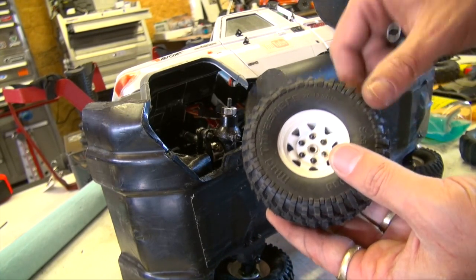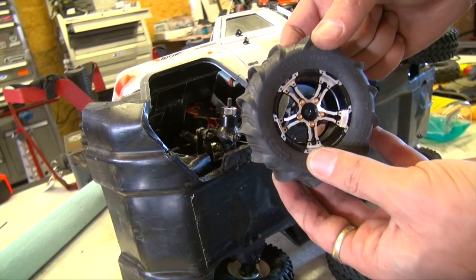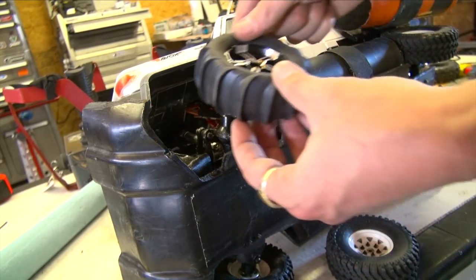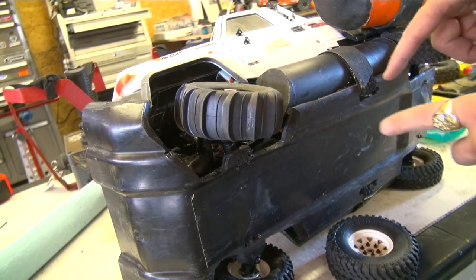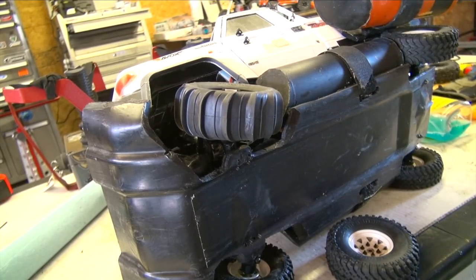These are 1.9-sized tires with aluminum bead locks. I ordered 1.9-size sand tires and I'm going to mount them up on aluminum bead locks as well. I want to see if these paddle tires actually make it across. I'm going to take the outboard motor off the back to reduce the weight and see how well this actually works.